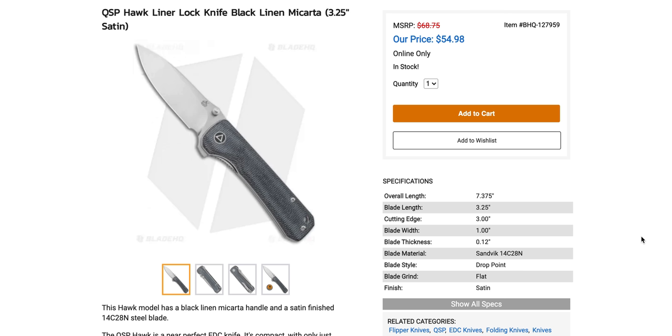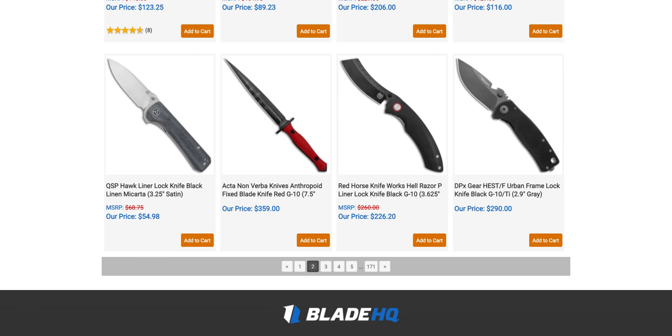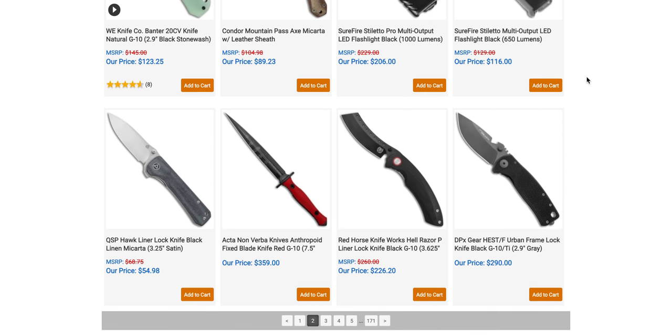The QSP Hawk is 7.375 inches overall with a 3.25-inch blade — looks like a nice profile. I've never actually handled this one. Sandvik 14C28N — if you guys haven't read Larrin Thomas's article on the greatest budget knife steel of all time, spoiler alert: it's 14C28N. You should take him seriously because he's an actual metallurgist, and there's an enormous amount of scientific data in the article. It's really compelling. At $54.98 — holy crap. Really like to see QSP continue to push 14C28N.